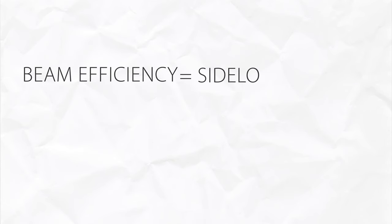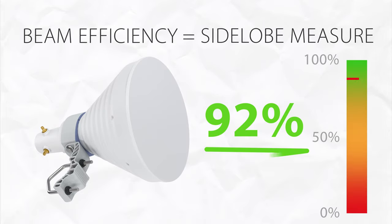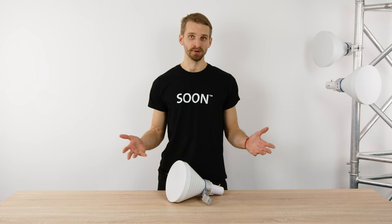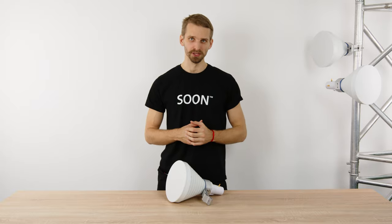Beam efficiency is a measure of side lobes with values from 0 to 100%. The higher it is, the less side lobes an antenna has. Starter Horn 30 has a beam efficiency of 92%, suppressing the vast majority of interference. Want to know more about beam efficiency? Check out the short video by clicking the link in the corner or in the video description.